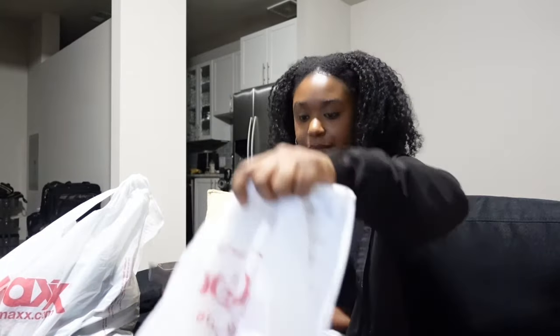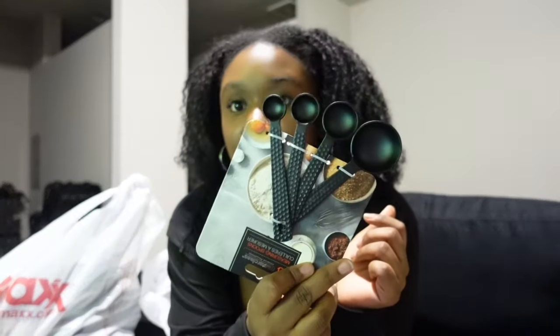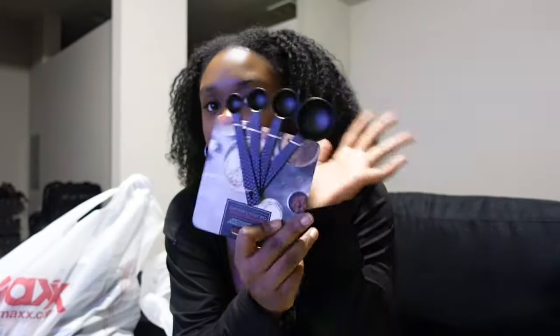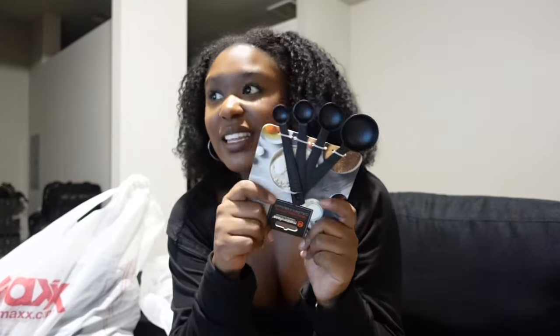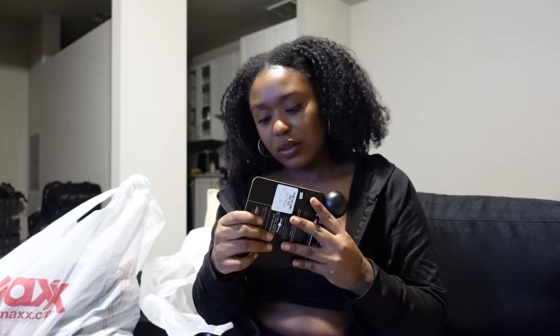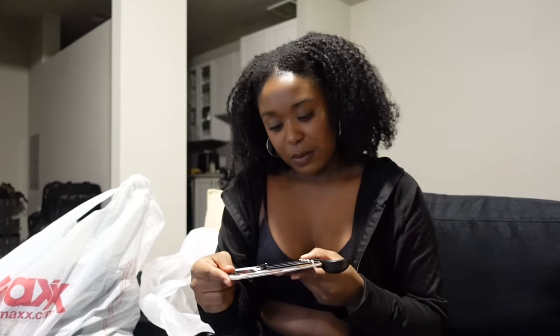I also got a wood cutting board — I don't have one anymore and I love the wood ones especially for fruit. That was $7.99, which I feel is not bad. I also got measuring spoons because I have black measuring cups but no spoons, and there have been times I needed a teaspoon and realized I didn't have them. These were $4.50.